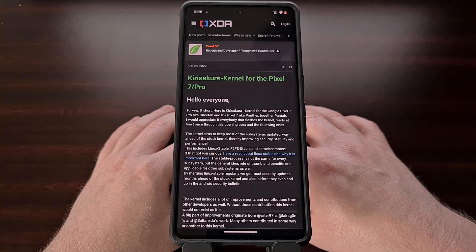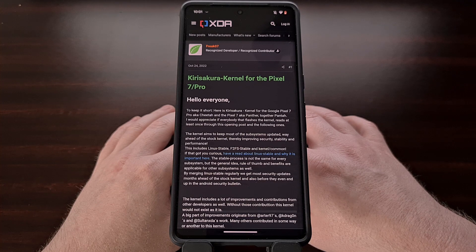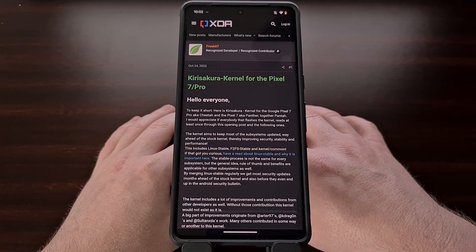I have the Google Pixel 7 Pro here and in today's video I'll be showing you how to install the popular custom kernel Kira Sakura on this device as well as the regular Pixel 7 smartphone. This process involves a lot more setup than custom kernels used to require due to the security protections Google has implemented in their Pixel smartphones. But if you have installed this kernel on other Pixel devices, then you may already be familiar with what is required here.